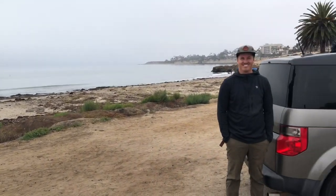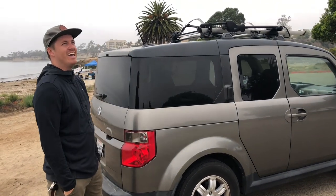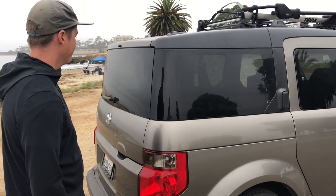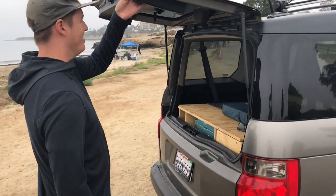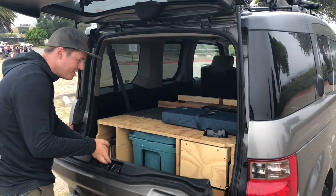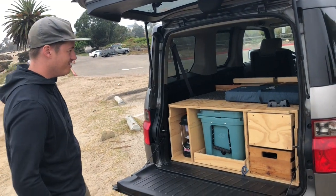Here we are — we got a 2008 Honda Element, and there's something special in the back. What could it be? Look at this — a quarantine build! A little camper, a quarantine build.